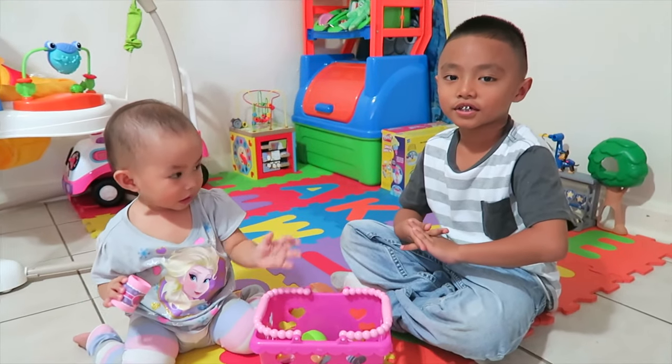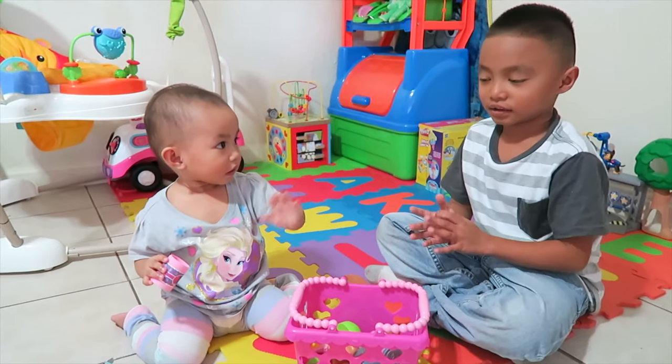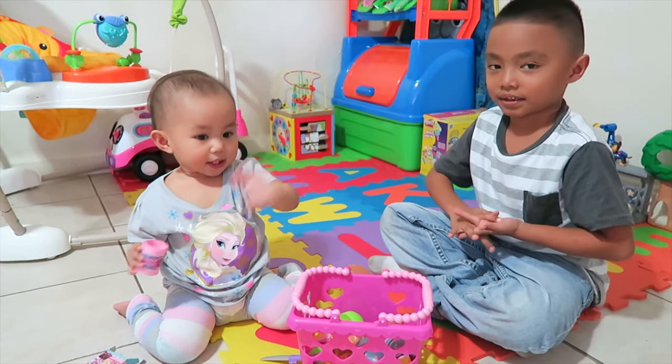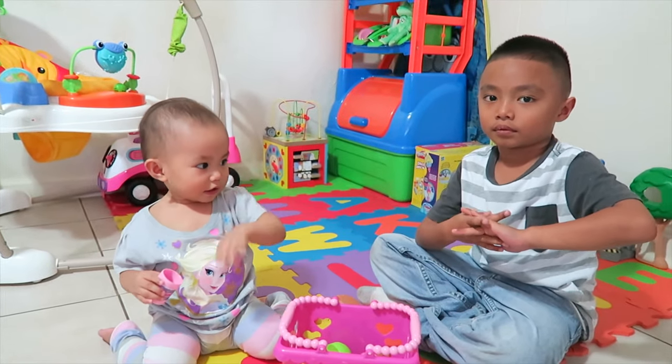Bye, guys. Thank you for watching. Bye. Bye, Koya. Bye, Elle. Bye.